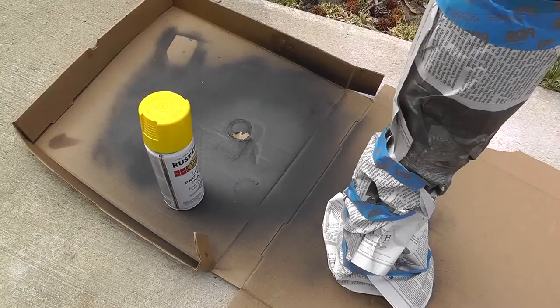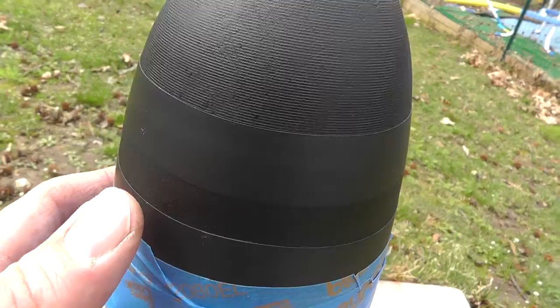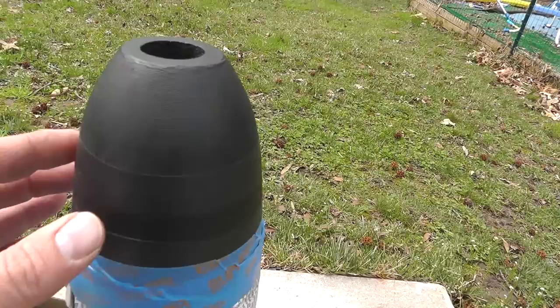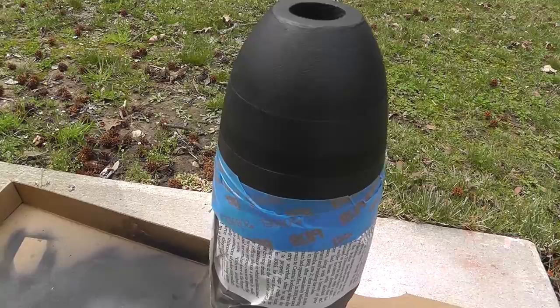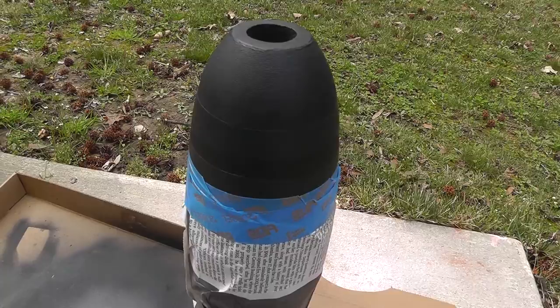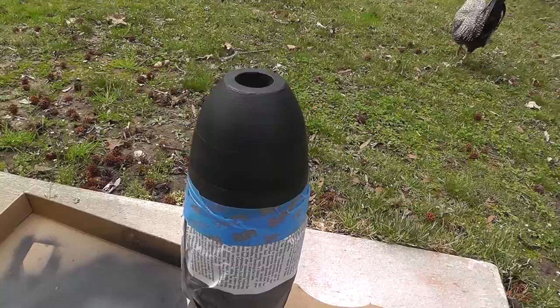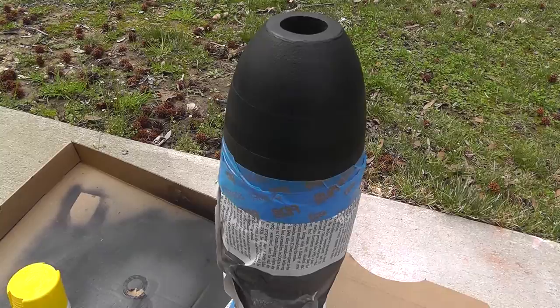I got it all taped up here, getting ready to spray the yellow on. I was going to mask it off with blue painter's tape, but the blue tape would not make that turn around the bomb. So I went ahead and used electrical tape. Hey chicken — you boys checking this out? They always cock their beaks in. So I'll hit it with a little yellow. Hopefully it will work using this electrical tape — first time I've attempted this, just masking things off and painting them. We'll see how it turns out.